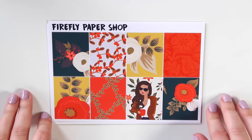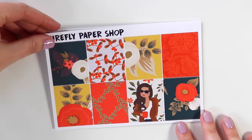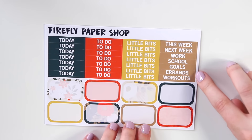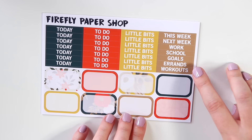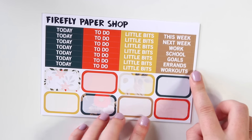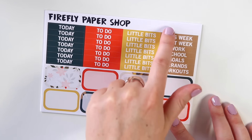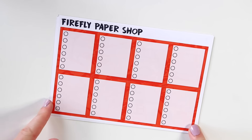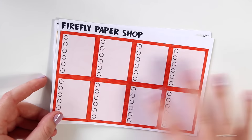The first five pages of these new six-page kits is very similar to my previous five-page kits. You get your eight decorative full boxes, your headers and half boxes — this is almost exactly the same except for these two headers. I used to have 'remember' and 'cleaning,' and they are now 'errands' and 'workouts.' I've added a new cleaning sticker on the sixth page, which is why I removed the cleaning header from here so it wouldn't be redundant. You get seven today's, seven to-do's, seven little bits, seven miscellaneous headers, and eight half boxes. After that, you get your eight full-box checklists in this really pretty orange design — there's actually a subtle orange pattern to them.